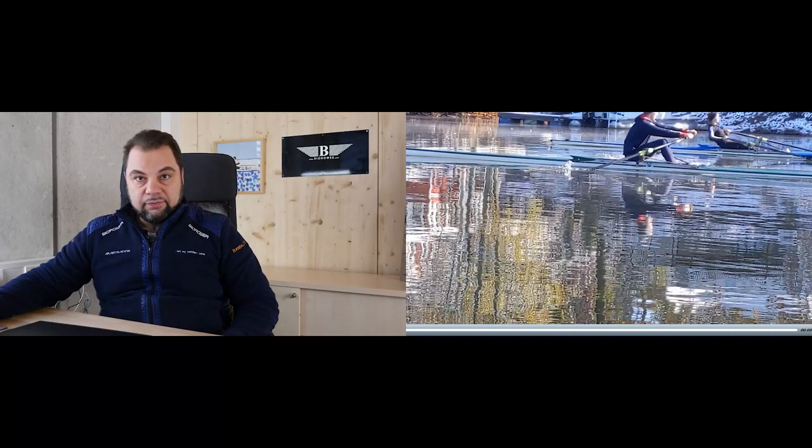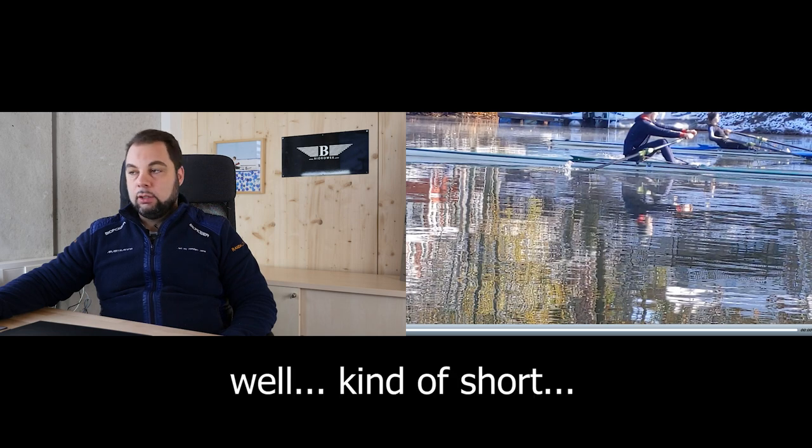Hello and welcome everybody to this week's video analysis. Today we keep it short, simple and interesting — interesting as usual I hope, but short and simple as a new approach to make the videos easier to watch.